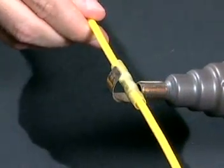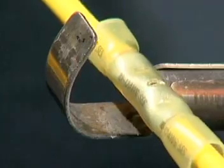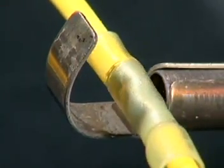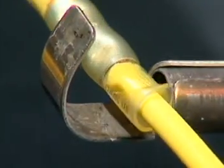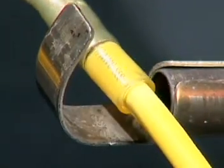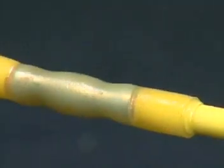Heat the connector evenly, including the crimp area, until the tubing is fully recovered. Remove the connector from the heat and let it cool.